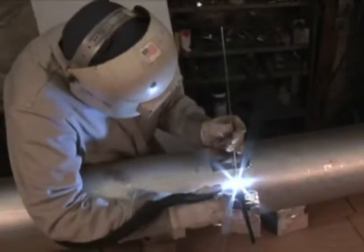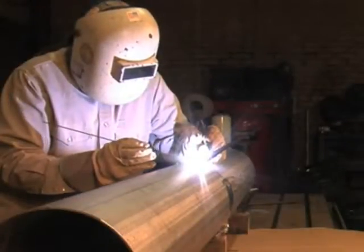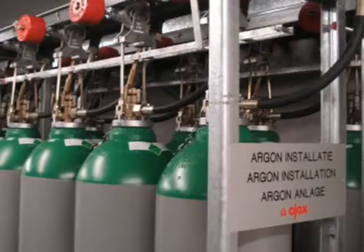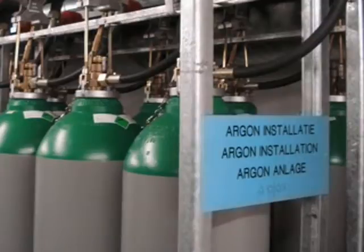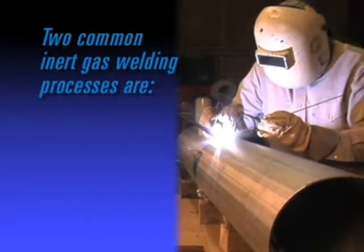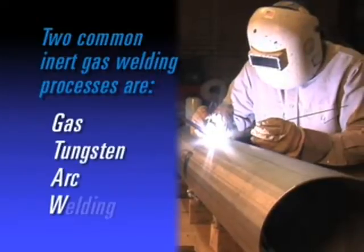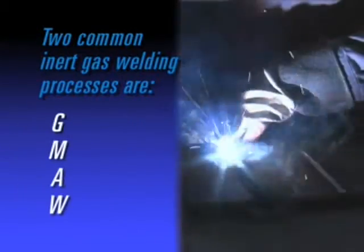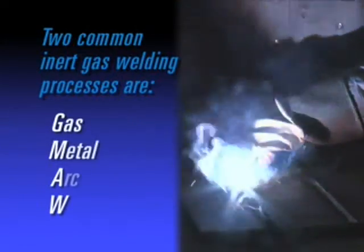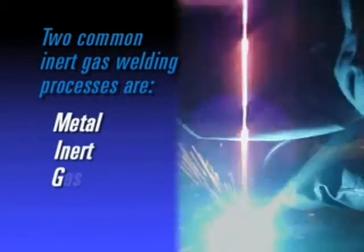Inert gas welding is a process of arc welding in which the molten weld pool is shielded from atmospheric contamination and oxidation by replacing it with an inert gas such as argon. Two common inert gas welding processes include GTAW, Gas Tungsten Arc Welding, commonly known as TIG, Tungsten Inert Gas, and GMAW, Gas Metal Arc Welding, commonly known as MIG, Metal Inert Gas.